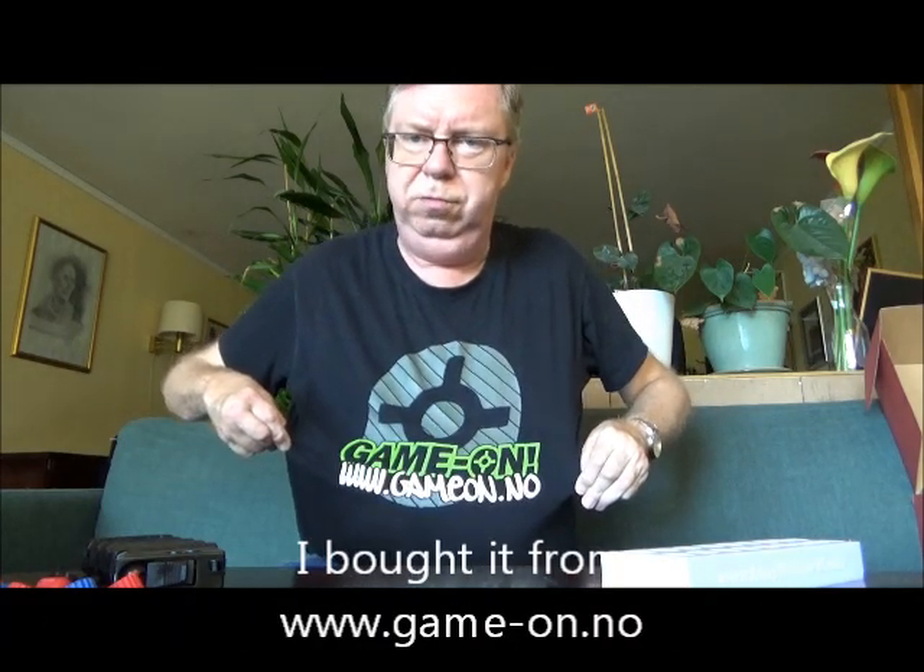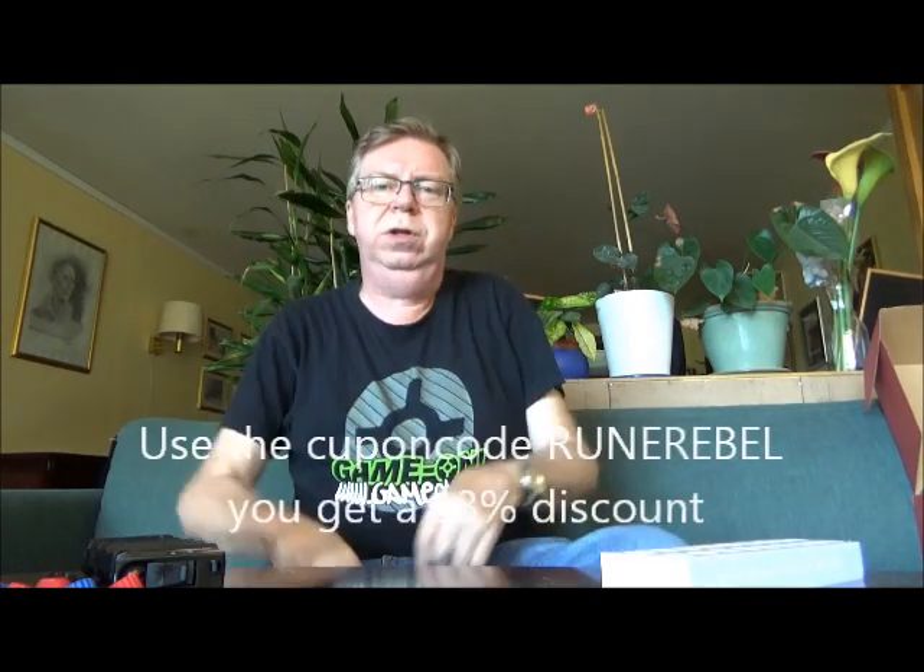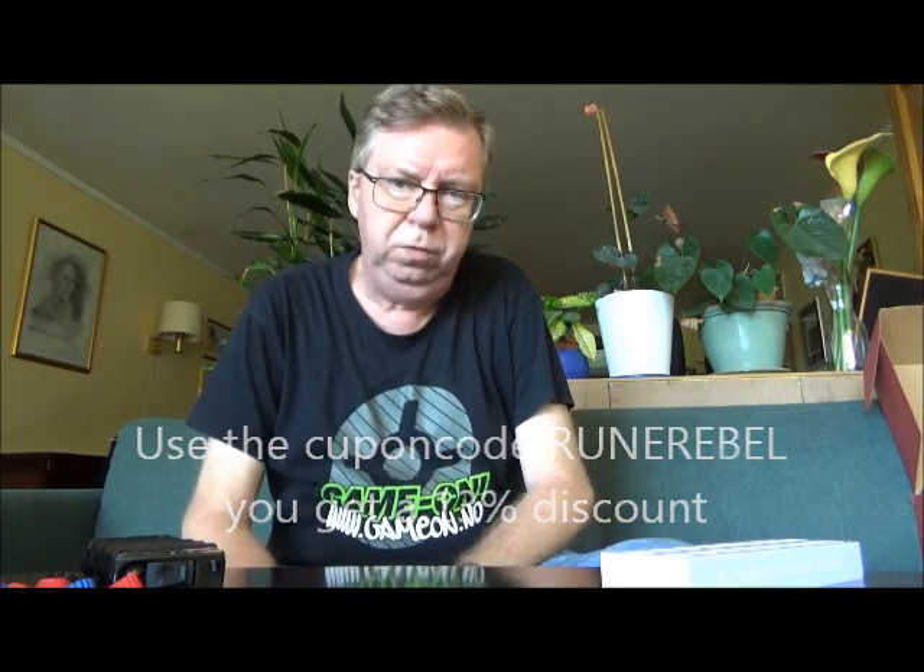Hello my friends, Rune Rebel here again from Oslo, Norway. The marker in this video is bought from GAMON here in Norway, and if you're using the coupon code RUNREBELL you will get a 13% discount on the marker.